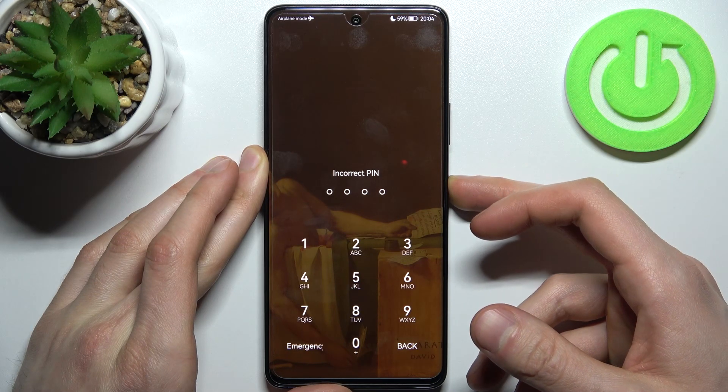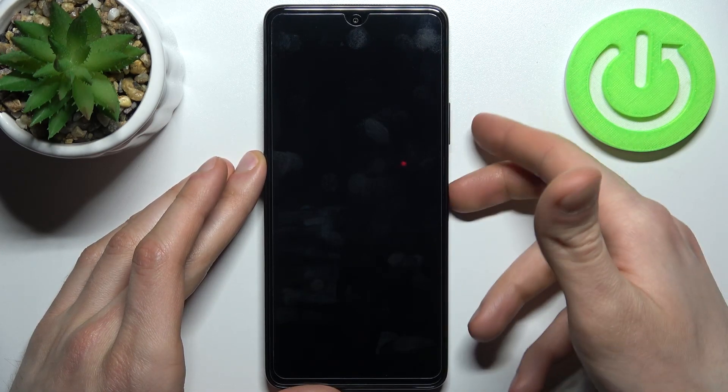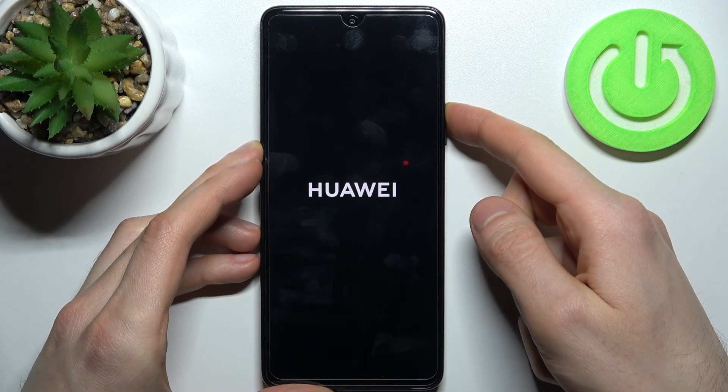First, you have to turn your Huawei off, and after it turns off completely, hold down a combination of keys — the power key plus volume up at the same time for a couple of seconds. After the screen turns on, you can release the power key and keep holding only volume up.